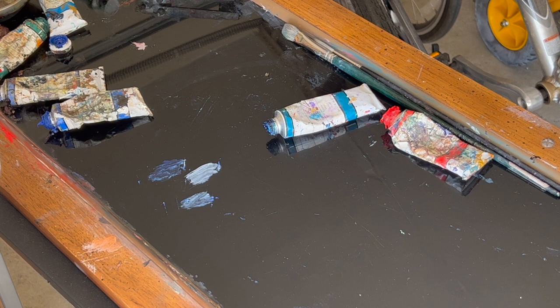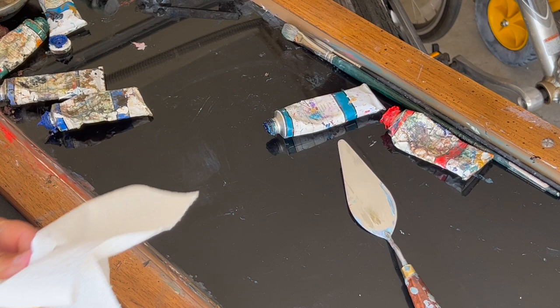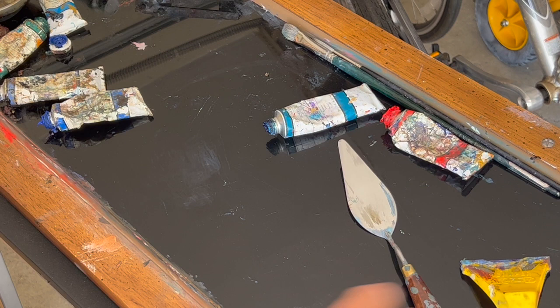If I don't get it all the way cleaned up, I use some kind of scraper — and this works really well. I can just scrape it off, then wipe it down a little bit. You can find these at your hardware store.